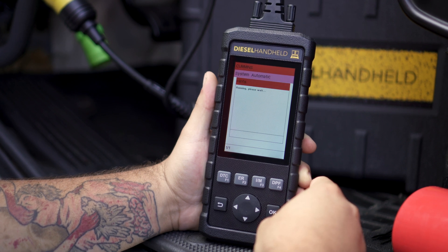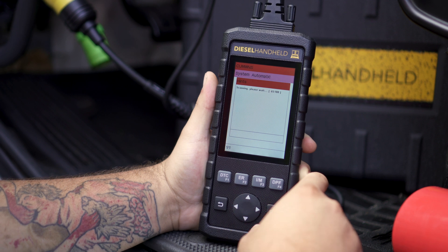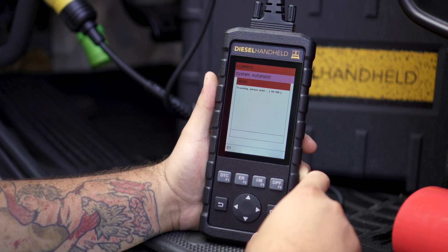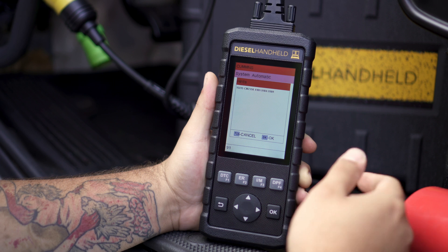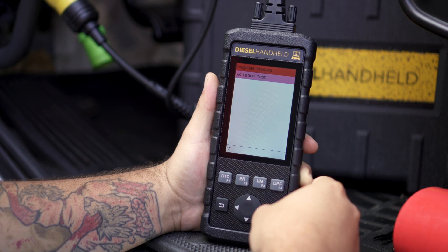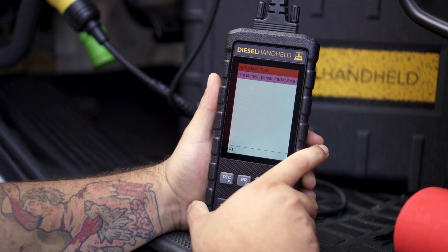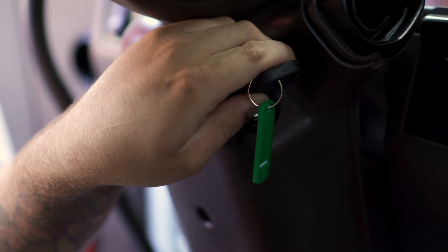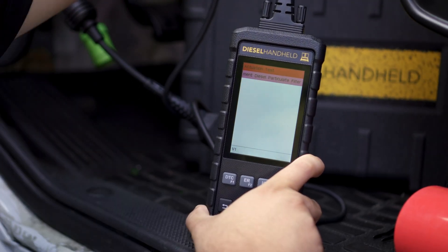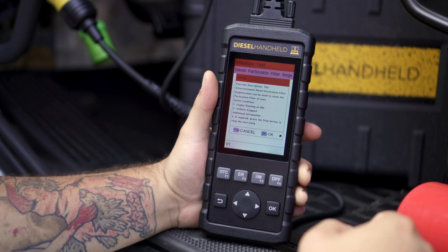The system will automatically connect — this is basically the tool connecting to the engine control module by itself. As you can see, it pulls up an ISX 15 CM2350. Hit okay, then you'll see the actuation test and the diesel particulate filter regeneration option. Go ahead and start the engine. Once the engine is started, you can then select the diesel particulate filter regeneration option.